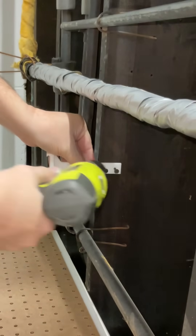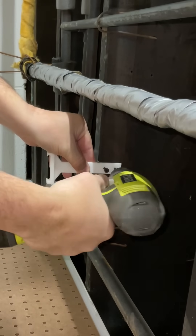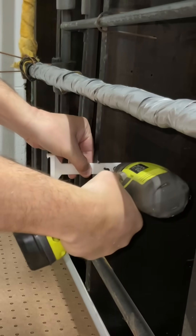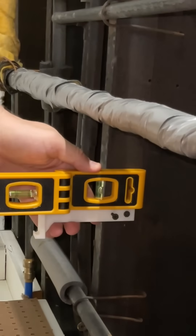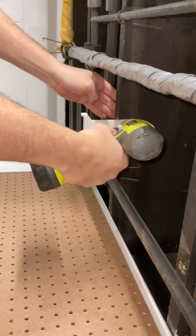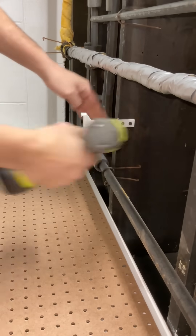I just line up those two marks and do the same thing as before. I installed the top screw, then pivoted it and used the level to make sure it's level, then installed the second screw. This thing is solid just like the first one and we're ready to snap in the overhead light.